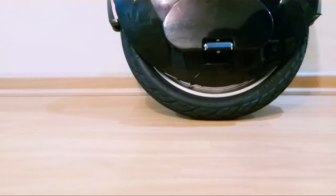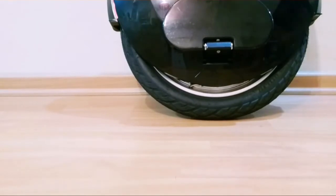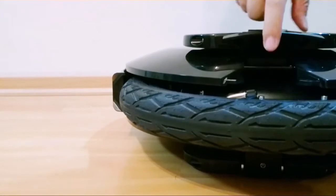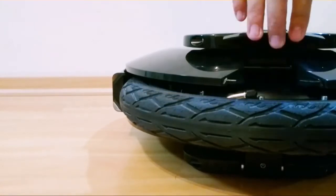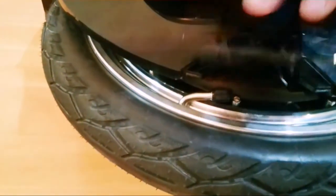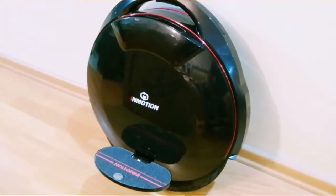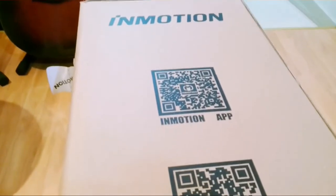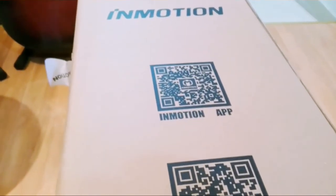So what are the other innovative features in the wheel? Like the V3 and the V5, the V8 is supported by the app. You can scan this QR code to get the link to download the app. Have fun!